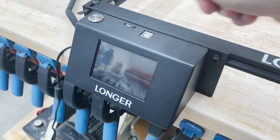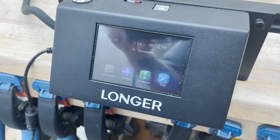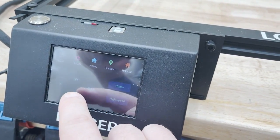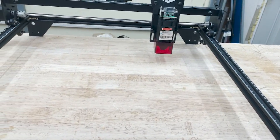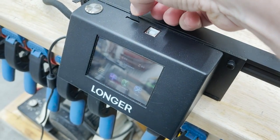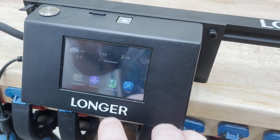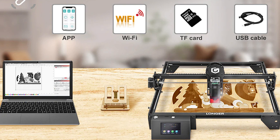Before we get cutting, I just want to go over some of the features that make this machine stand out from many of the other laser engravers available today. This touchscreen actually allows you to control the machine without hooking it up to a computer. Much like a 3D printer, you can save your files right to an SD card, and anything you've saved to your card will show up on the screen. In addition to hooking this up directly to your computer or using an SD card, you can also connect via Wi-Fi or use their app to control it.